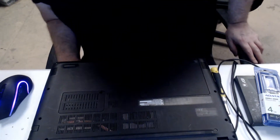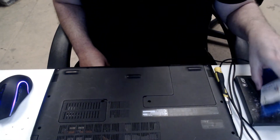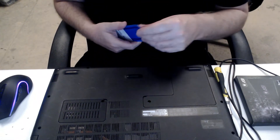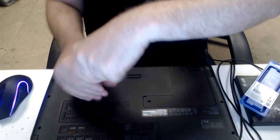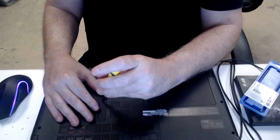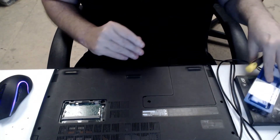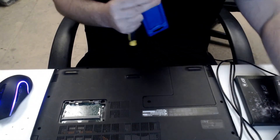Hi everyone, welcome to EANDES Computers. I hope you're well. Today we're going to fit an extra four gigabytes of RAM into this Acer Aspire A315-51, so let's just open that up. These models are okay because you haven't got to actually take the whole bottom off to get to the RAM. We're also going to fit a two and a half inch SSD into this as well.